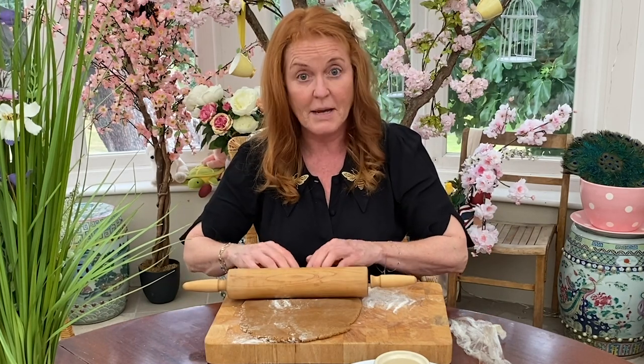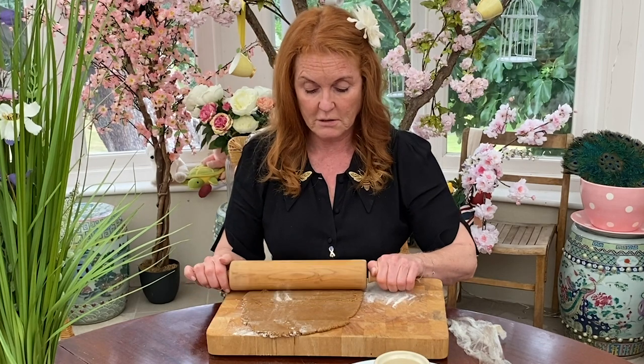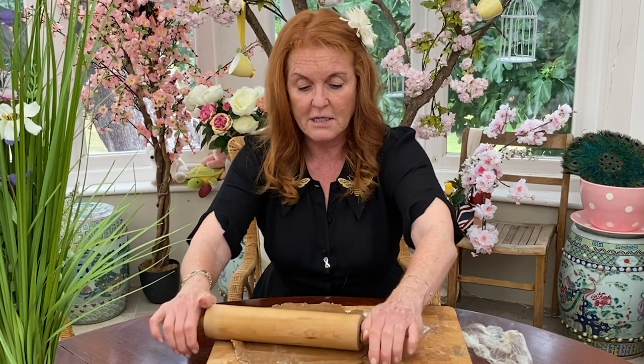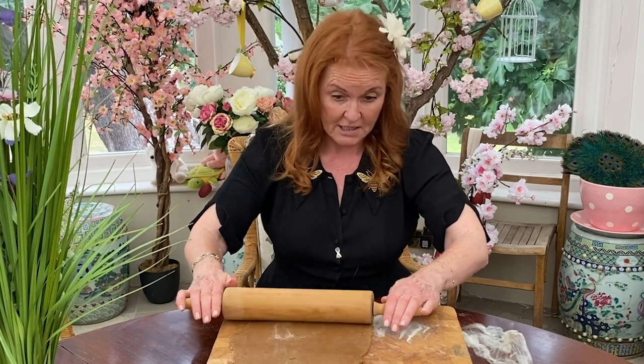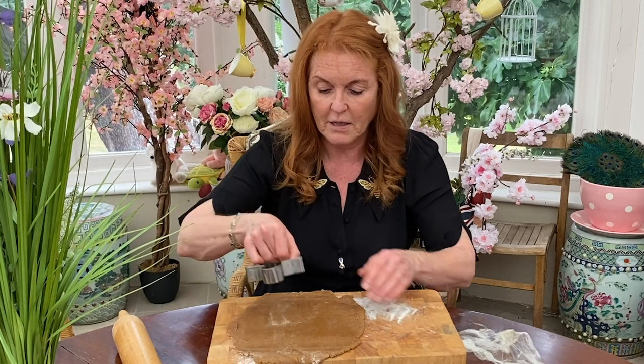And we're making gingerbread men today, everybody. So we're going to roll it out with the rolling pin, and then we're going to take our biscuit, our gingerbread. There we are. We're rolling it out. Now, there it is. Look at that. We're beginning to get our gingerbread.